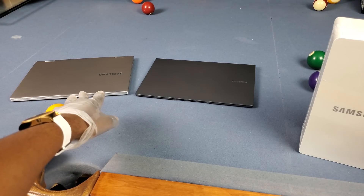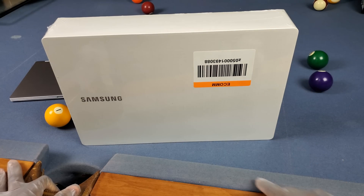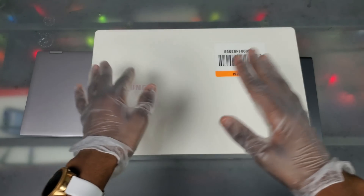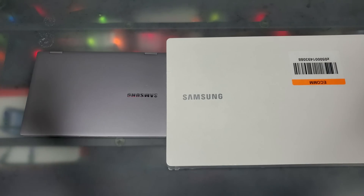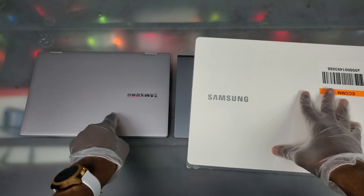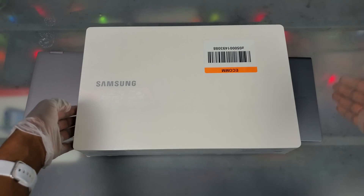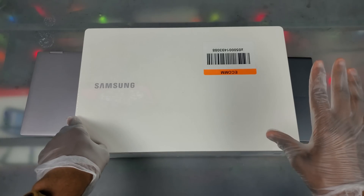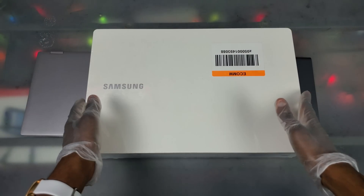I also got my 2019 Notebook 9 Pro and my Galaxy Book S to compare it to. I'm excited for this one y'all. This is going to be replacing my 2019 Notebook 9 Pro as my main editing machine. I've been using that for about six months. This is really supposed to be more of a replacement of the Notebook 9 Pen, not the Notebook 9 Pro — I think the Galaxy Book Ion is supposed to be the direct replacement for that. They renamed their whole laptop series to the Galaxy Book.